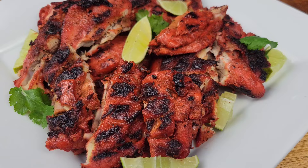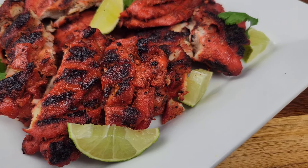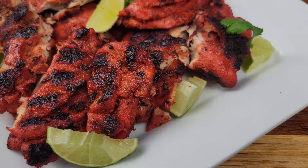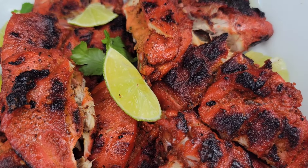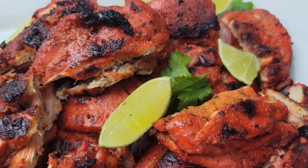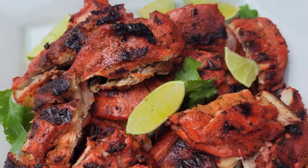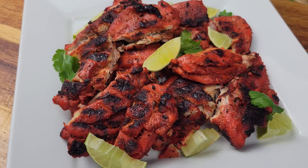This chicken is just so flavorful, tender, and really juicy, and it's not super spicy so everyone can enjoy it. If you're craving some Indian food and you don't want anything too spicy and you don't want to do curry, this is a good start. Let me know how it works out once you try it out. Thanks for watching — bye-bye!